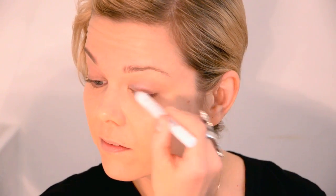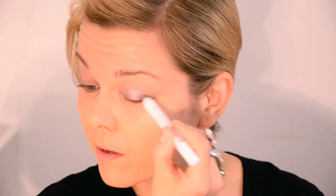The eye look looks difficult and complex but it's actually really easy. First I'm using an NYX pencil in Pots and Pans, 603 — it's basically just a silver pencil. As always, you don't need to use the same products as I'm using, just something similar.